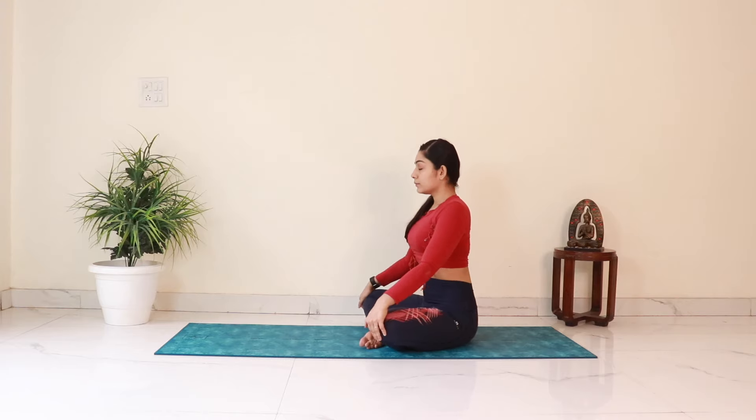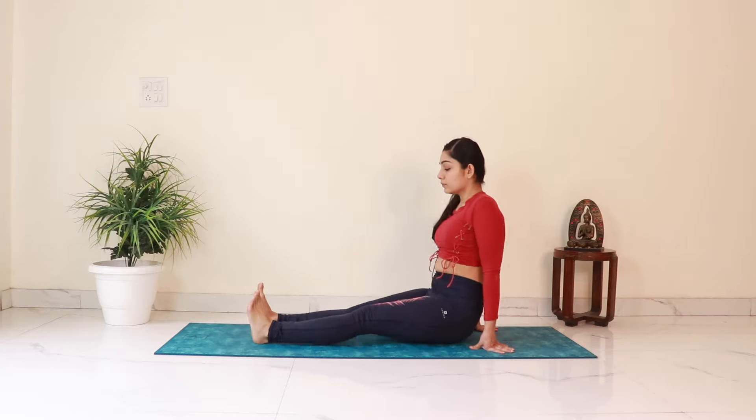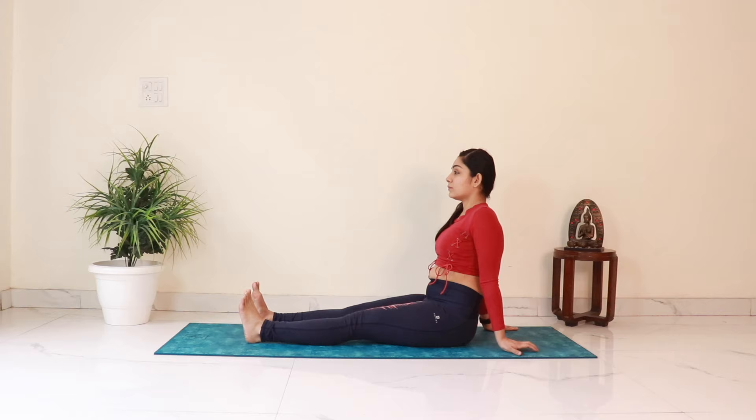Come to a sitting position. Extend your legs forward with feet hip distance apart. Place the palms on the floor just behind the hips and lean back slightly. Straighten the back, neck, and the head.